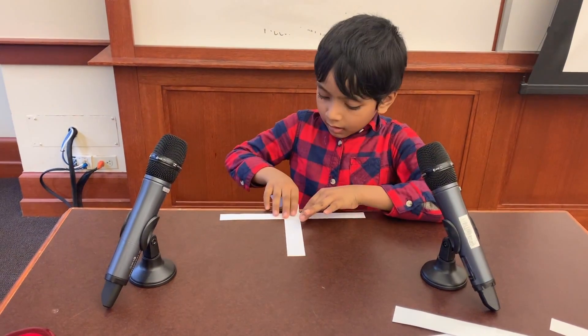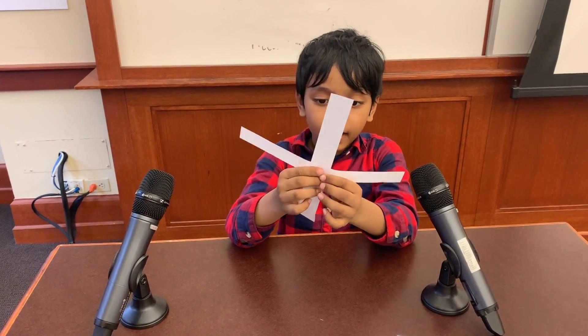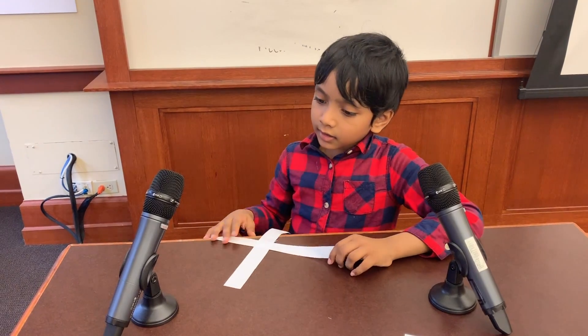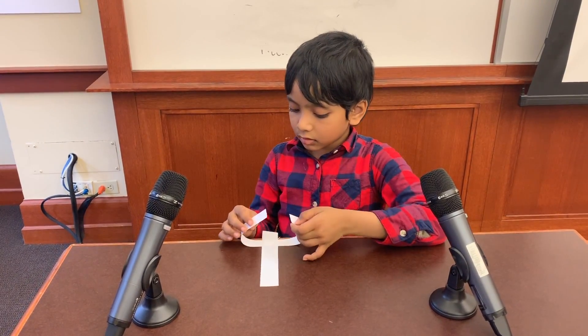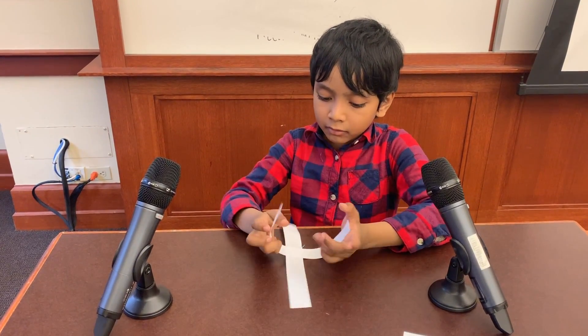So now I have a cross. And your cross should be taped too, because we want to keep this together. As I said, we're going to make two cylinders perpendicular to each other.